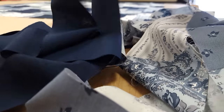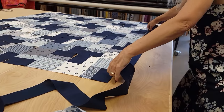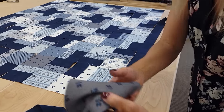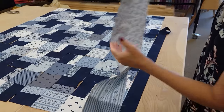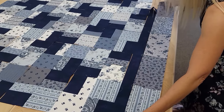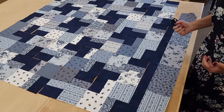So we're going to put an accent border around the quilt first — this is going to go around all four sides. Then we're going to take this pieced border and it's going to go on the outside of that. I'm going to go ahead, get all this stitched together, and get it onto the quilting machine.